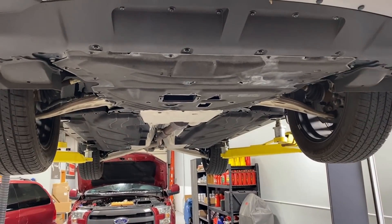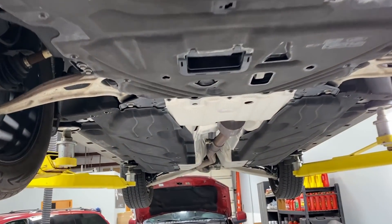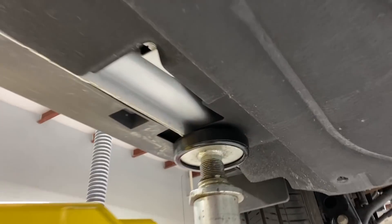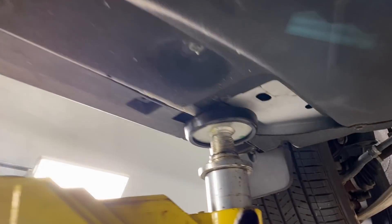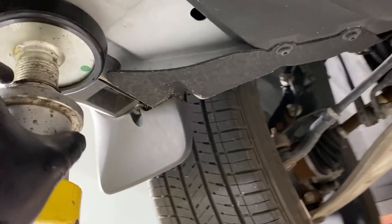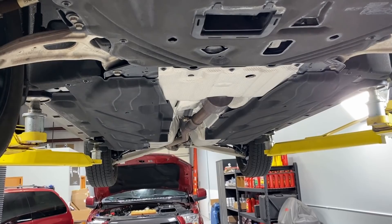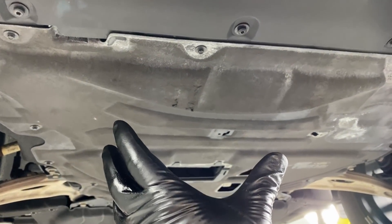First, you want to jack your vehicle up so you can get underneath — it's going to be tight. You want to jack it up and get it on jack stands at all four corners so the vehicle is level for filling it up. The jacking points are on the pinch weld. If you're unsure, check your owner's manual — it will tell you exactly where the jacking points are. Get it up on four jack stands so the vehicle is nice and level.